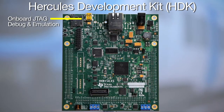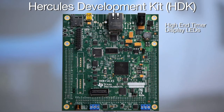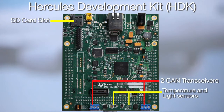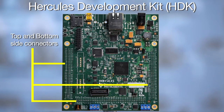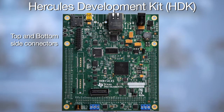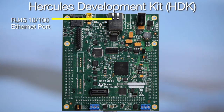These kits feature onboard JTAG debug and emulation, an external JTAG emulation connector, several high-end timer display LEDs, temperature and light sensors, two CAN transceivers, and an SD card slot. The board also provides access to many of the MCU's peripheral pins via top-side and bottom-side connectors. The bottom-side connectors are ideal for connecting the board to additional development boards or application-specific platforms. The TMS570 LS31X and 12X versions of this kit also feature an RJ45 10/100 Ethernet port.